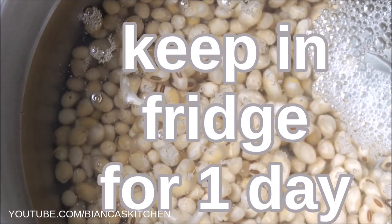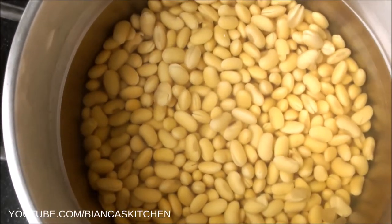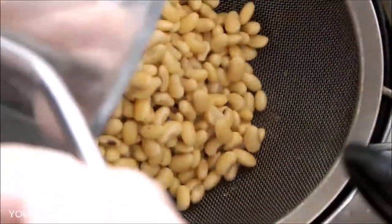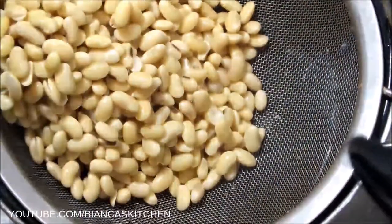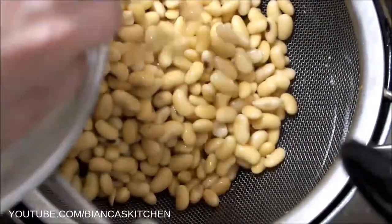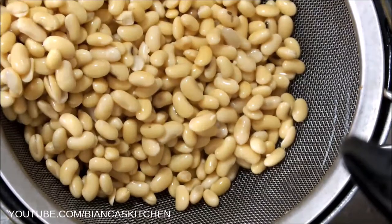One day later the beans are soaked and big and ready for the next step. Strain them, then rinse the soy beans.